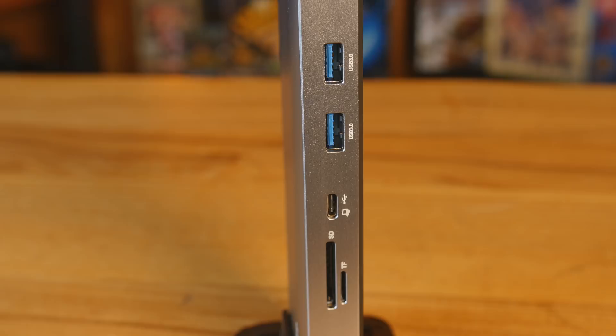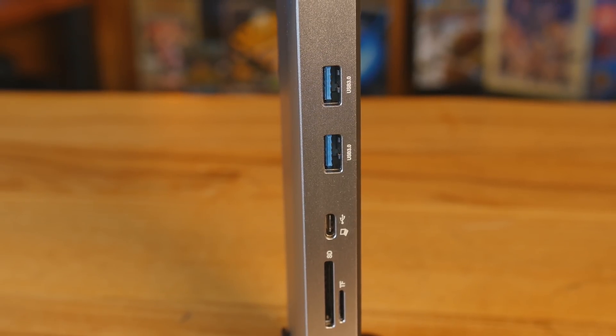With five USB 3.0 ports, you're going to have five gigabits per second of bandwidth to work with, which is a lot of transfer speed. You can plug up different hard drives and that sort of thing. It's great for when you're coming in with an external drive — just plug it in right there on top of the desk and get really fast speeds.